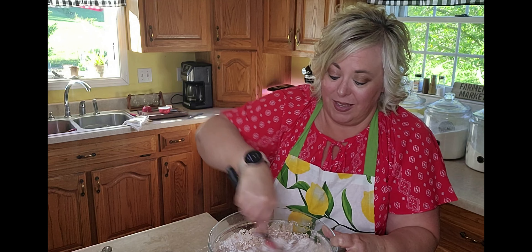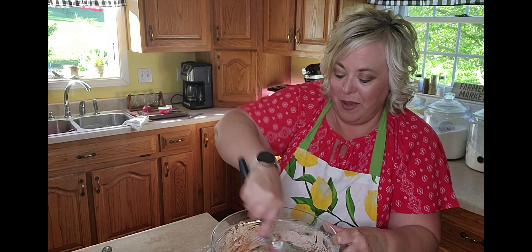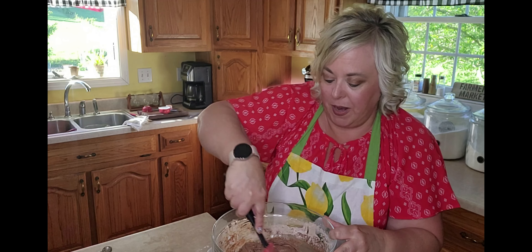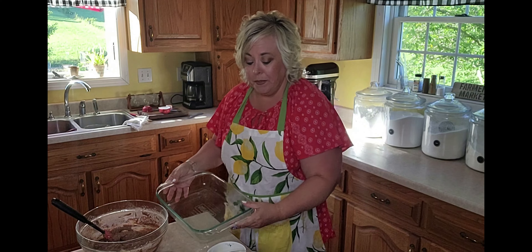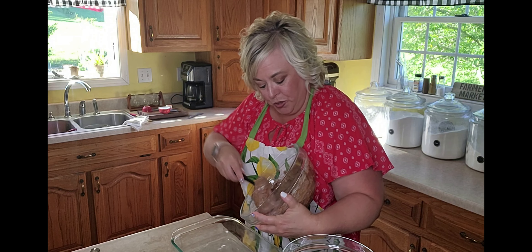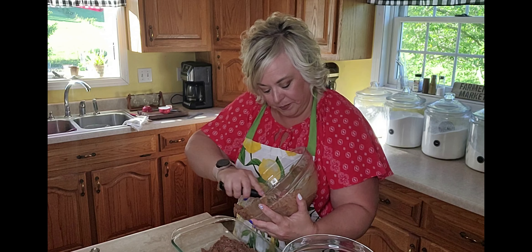Now we're going to add in some wet ingredients. We've got one cup of whole milk — just dump that right in — and six tablespoons of melted butter. Make sure it is melted butter. This is an old-time recipe, so we're just going to hand-stir this in the bowl. I can remember my mother mixing this up on days when she was pressed for time and wanted to make a quick dessert for her family. She could mix it up so quickly.